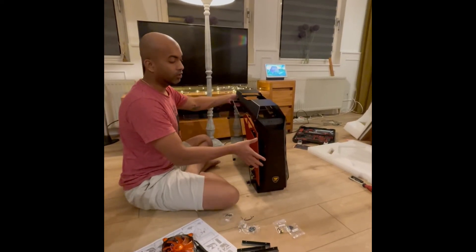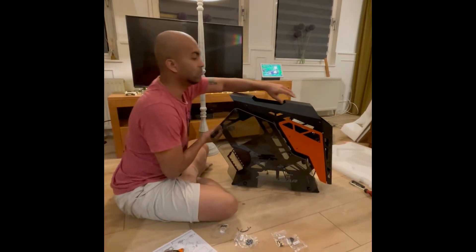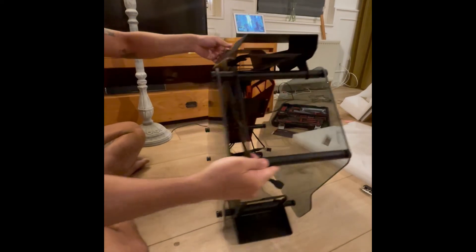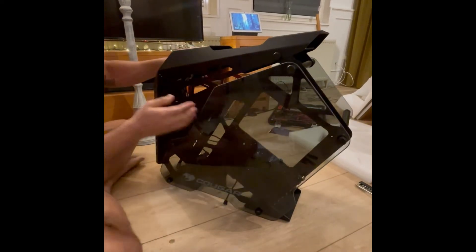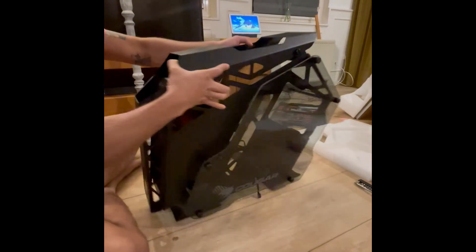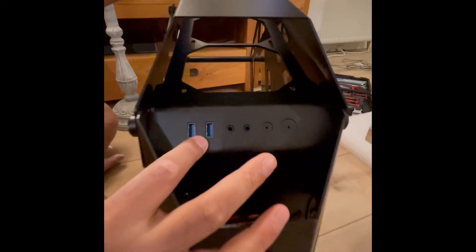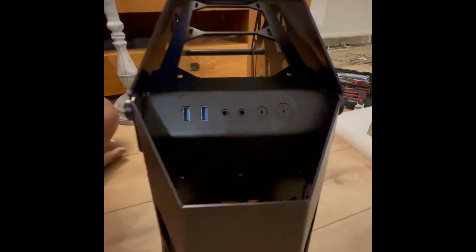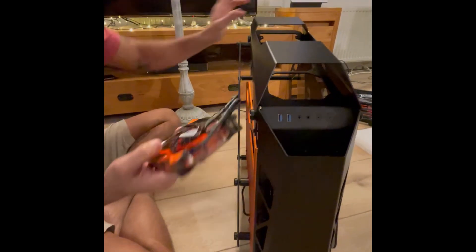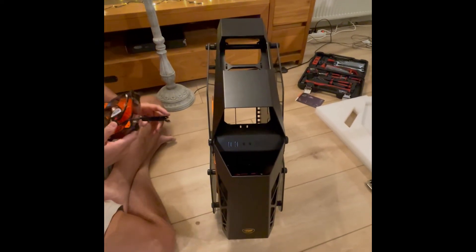So this is the final assembly of the whole PC build. It is very heavy — I think it is more than 8 kilos. From all angles it looks really nice. This is how the whole PC case looks. Here we have USB slots, two audio slots, a power button, and two fans installed here. The third fan is in the left stand as a standalone fan — in the final assembly I will put it on top in the middle of the case.